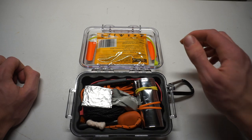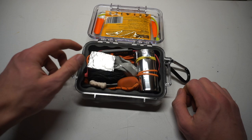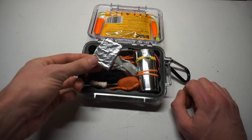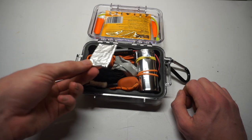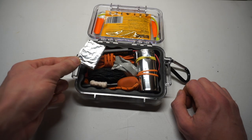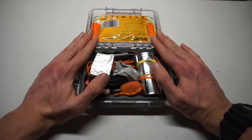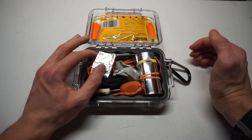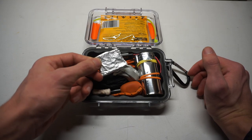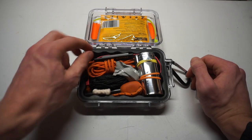Looking down at the actual survival kit, we have some aluminum foil. This is actually about a plate-sized piece — probably about eight inches when it's unfolded — so a pretty good-sized amount of aluminum foil. It acts as a secondary container, because while the 1020 itself can be a container, you can't really boil in it. Whereas if you have a little bit of aluminum you can make a little cup for boiling water and other stuff like that.